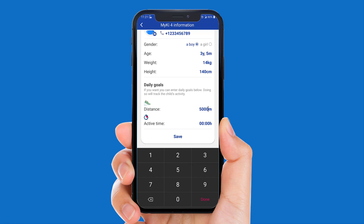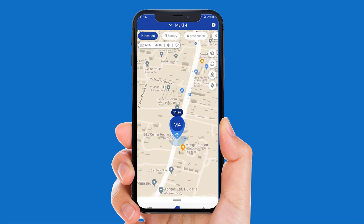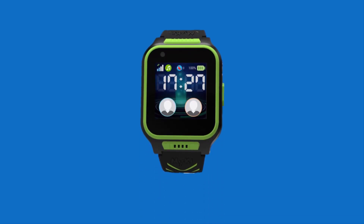Then, select Save. Your MyKey4 will be shown on the map. This could take several minutes. That's it — you are now ready to start using your new MyKey4 watch.